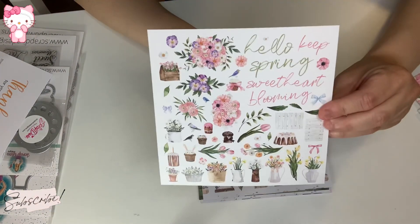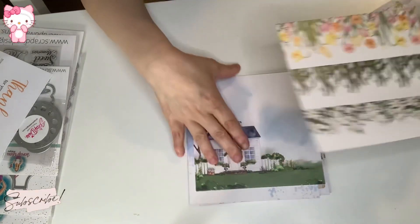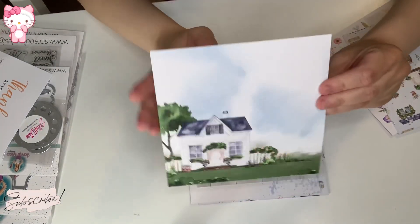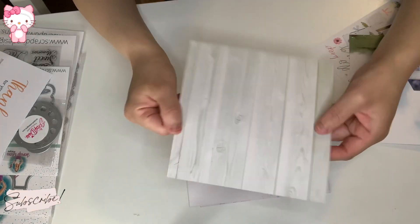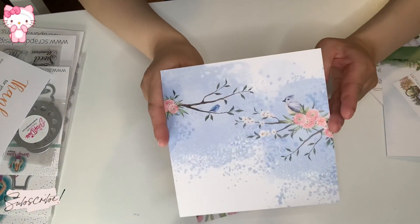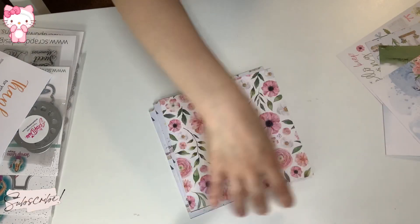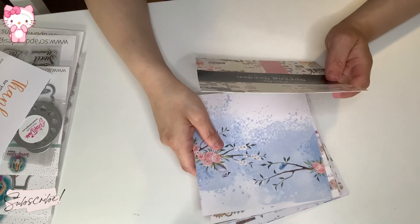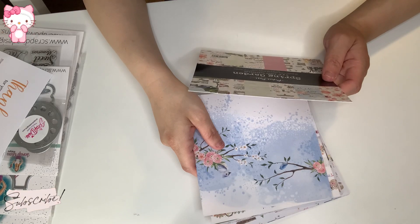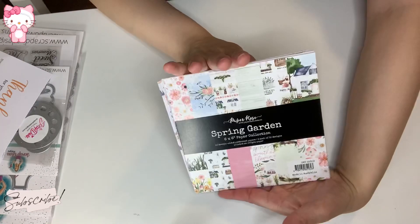These are absolutely gorgeous — look at that! So beautiful. It repeats, and you get three sheets each of these papers. It's 18 double-sided papers, three each of 12 designs, 200 GSM. Absolutely gorgeous. And then from ScrapDiva Designs I ordered a couple — actually three separate orders.